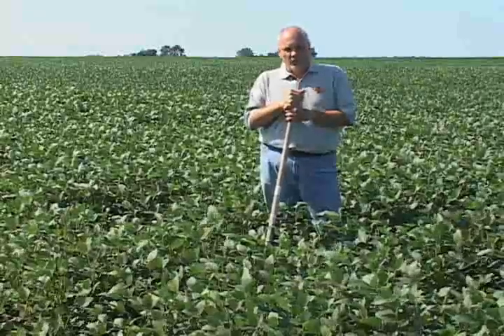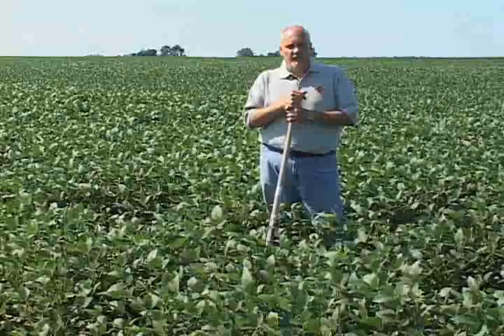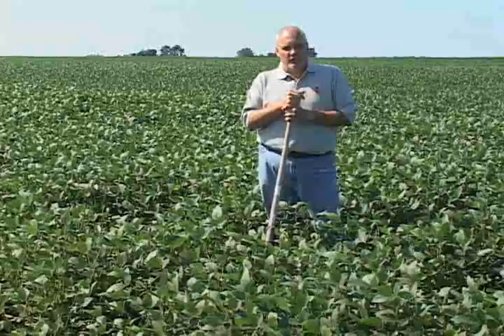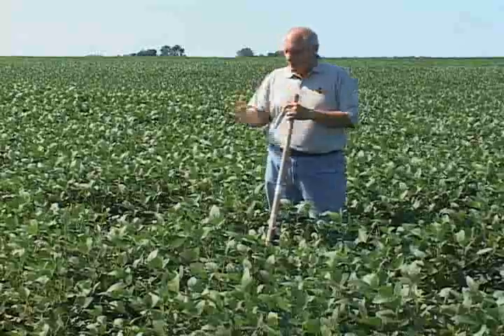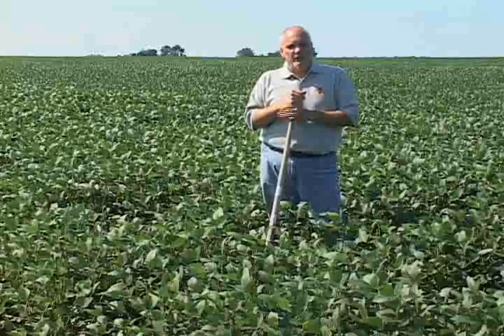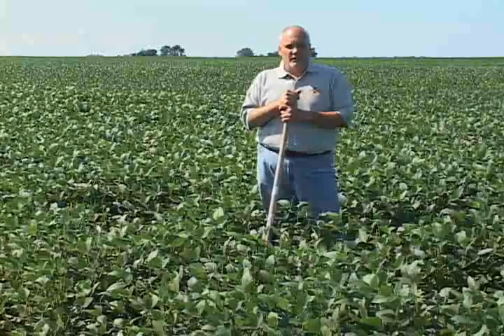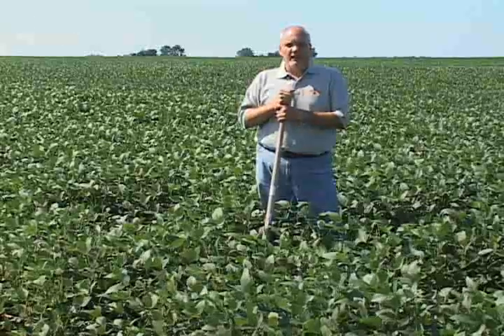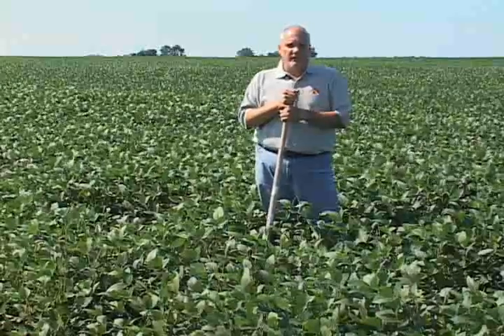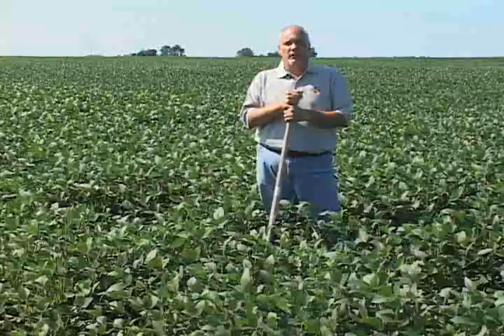Research has told us that you can have a field that is infested with soybean cyst nematode and the plants will not look sick. They will look perfectly healthy, much like the field we're standing in today. The key is to not rely on above-ground symptoms to tell you if a field has soybean cyst nematode. You really have to get out in the field, dig some roots, and look for the little white SCN females — and that's what we're going to walk you through today.